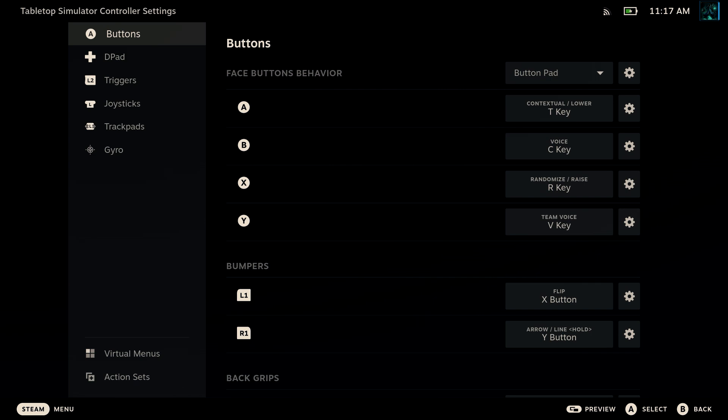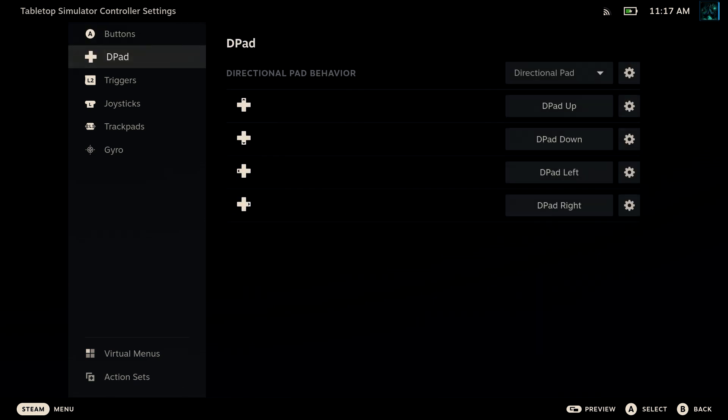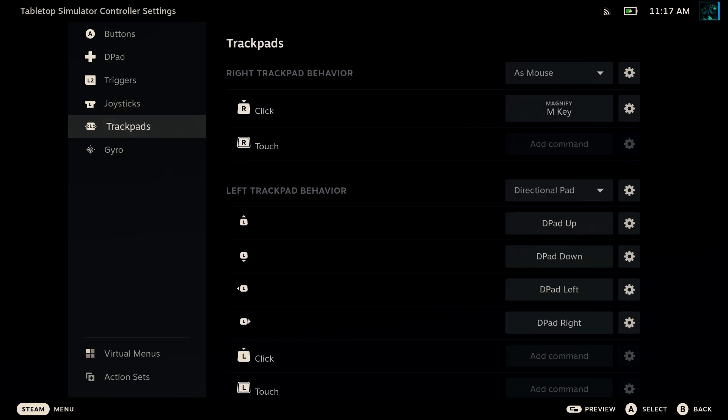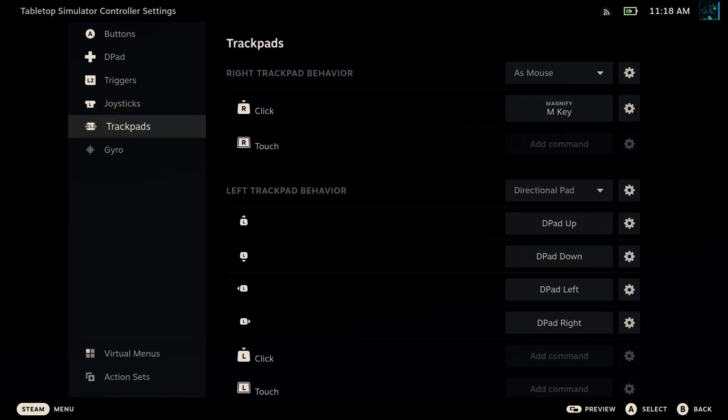In terms of how these controls work: the right trackpad works as your mouse, with the triggers as left click and right click. The right thumbstick rotates the camera and the left one moves it around. Up and down on the D-pad zoom in and out, while left and right on the D-pad rotate the pieces. To flip a piece, it's the left bumper. These should pretty much see you through, but you can always bring up more controls with the left trigger menu in-game and map any that you feel you use a lot.